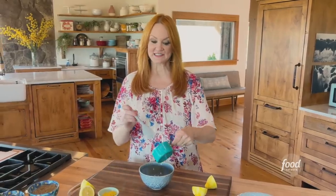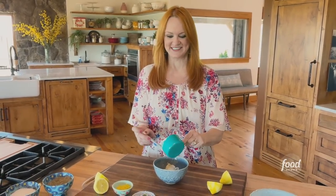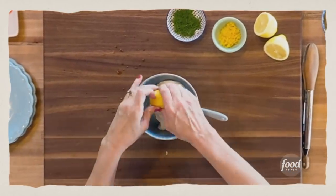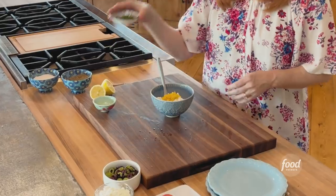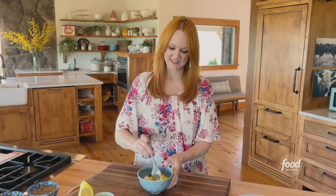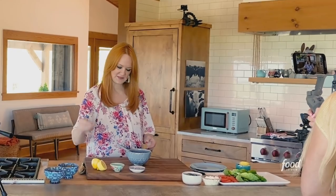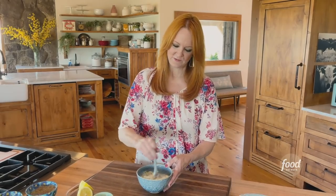While the shrimp and veggies finish cooking, I'm going to make a delicious lemony yogurt sauce for the pitas. It starts with plain Greek yogurt, then lemon juice and a whole bunch of lemon zest — this is very lemony — and some fresh dill, chopped. Then a little bit of salt and pepper.